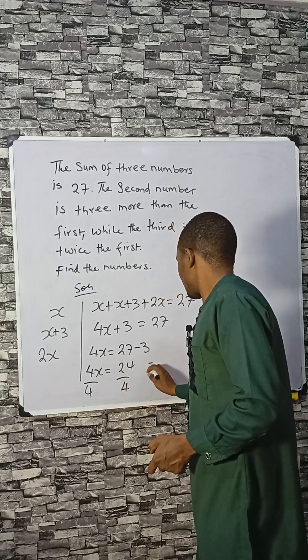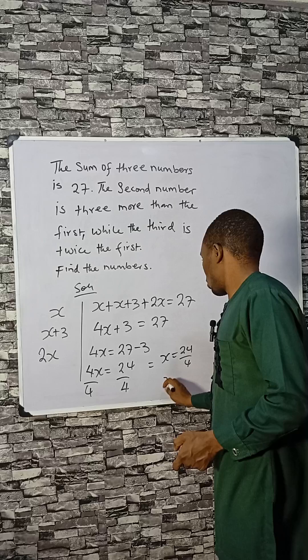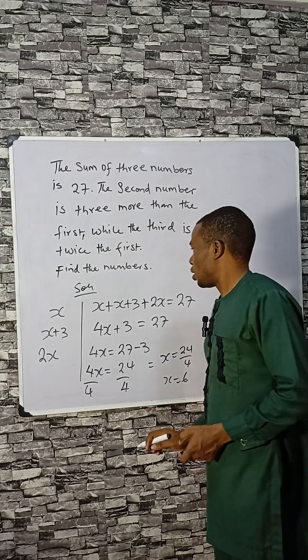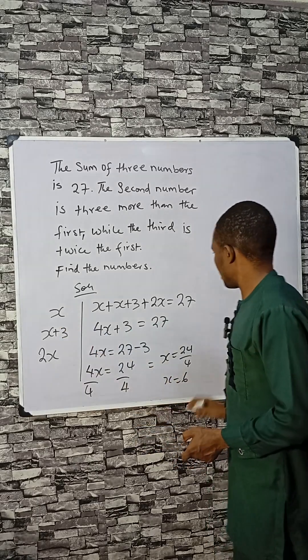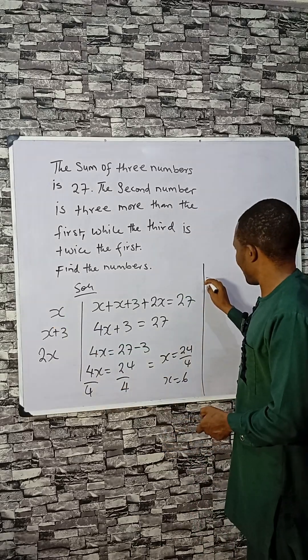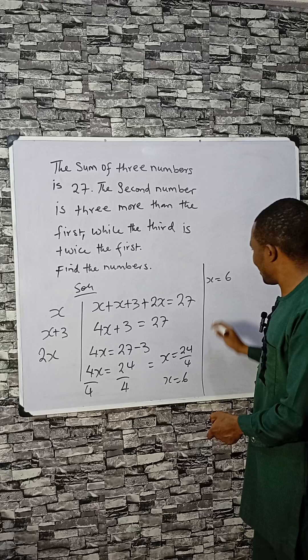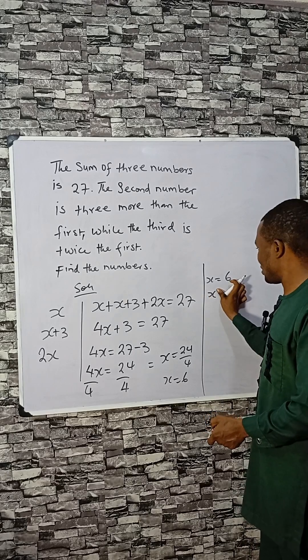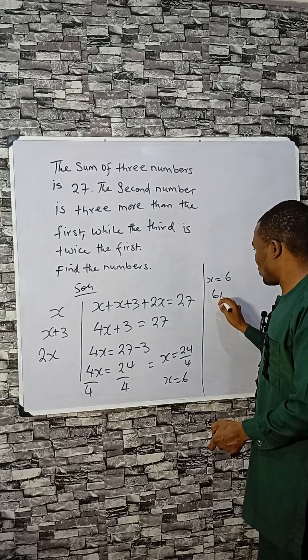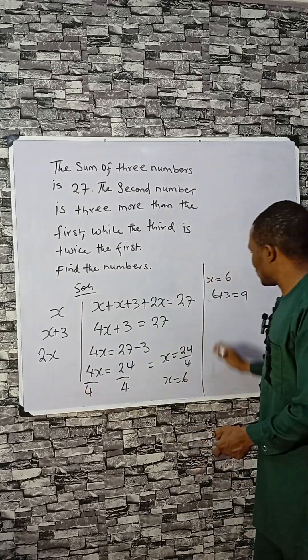We have X equals 24 divided by 4, which is 6. So the first number X is 6. The second number is X plus 3, which is 6 plus 3, equals 9.